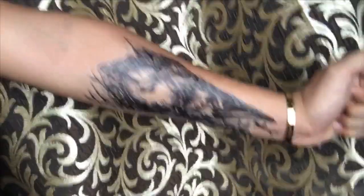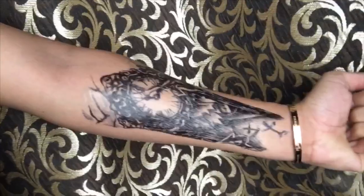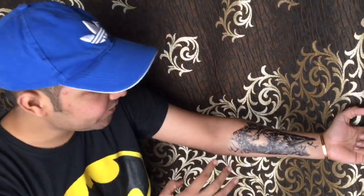After 10 minutes, guys, it has fully synced in. Now it is a perfect tattoo and it doesn't look like I have put a sticker. This is a beautiful texture and a beautiful tattoo — only for 200 rupees and I really love it.